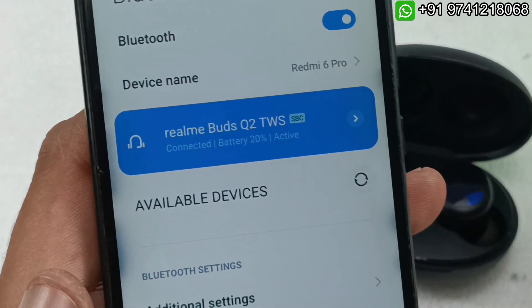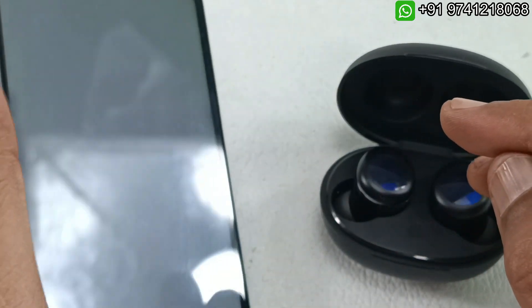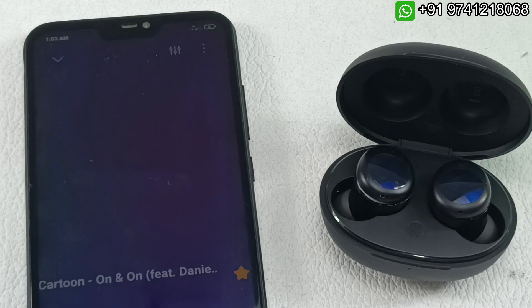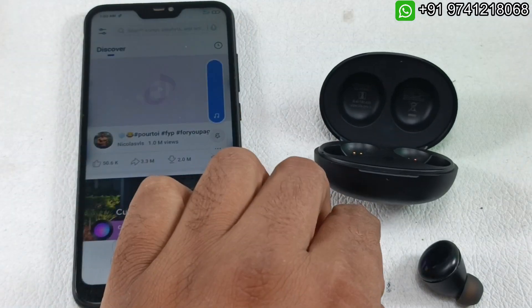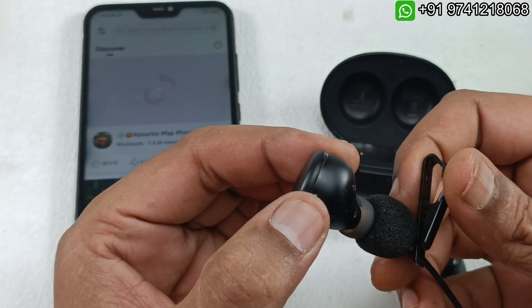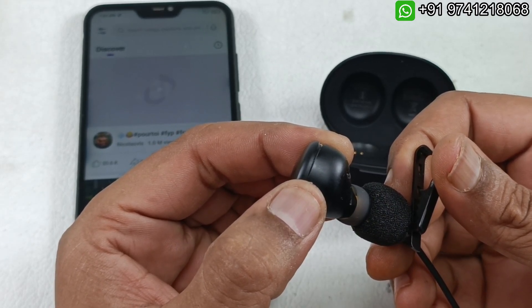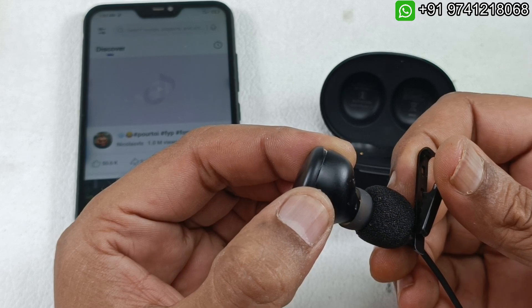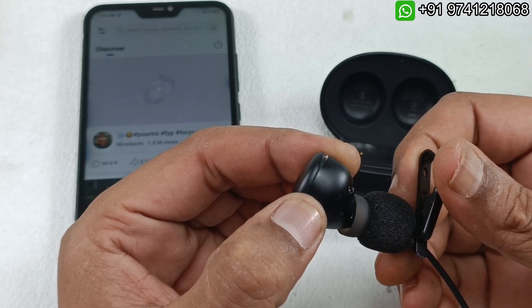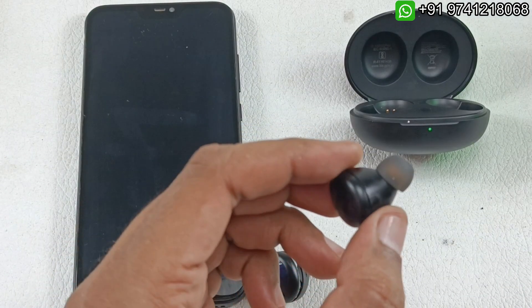The battery is low but no problem — now it's time to test the audio. I am going to play a song using my studio mic. Please put on your earphones to listen to the audio quality properly. First I'm testing the left earbud — it's working.